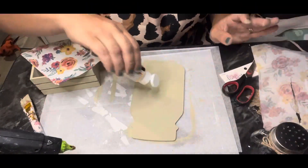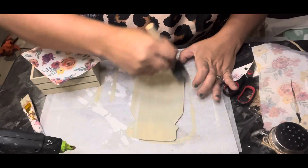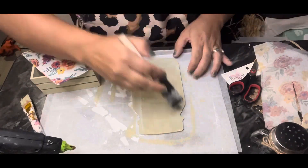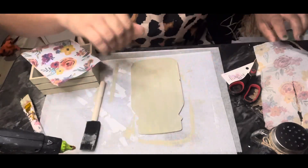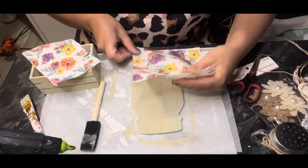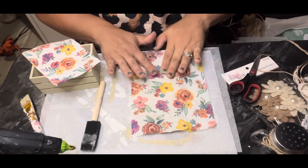Next we're going to use our friend Mod Podge. I'm just going to give this a nice smooth coating and use my napkin to cover the entire surface of my mason jar, and then you'll see me also cover the surface of the fronts and backs of my little crate, and I'll sand it nice and smooth.